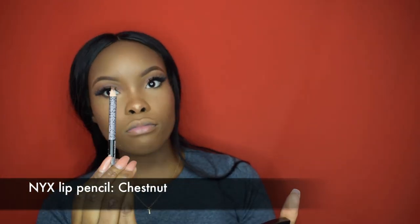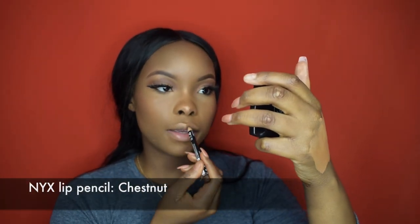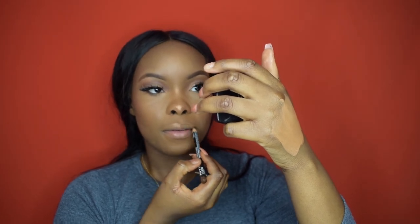Now I'm going to do my lips. I'm using a nude color — this is the NYX lip liner in the color chestnut, it's my go-to. I just line my lips with this. Then I go into my NYX in London, which is my absolute go-to for everyday and night out — I love it.